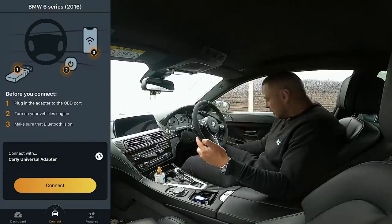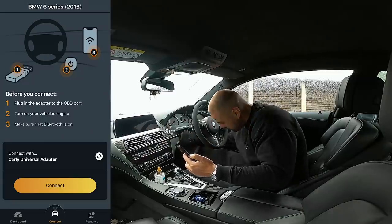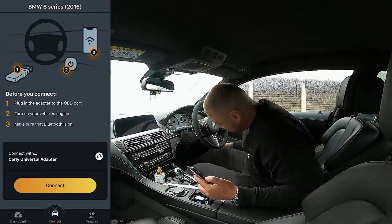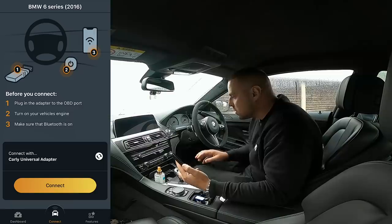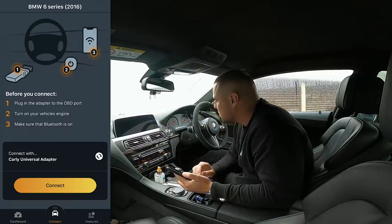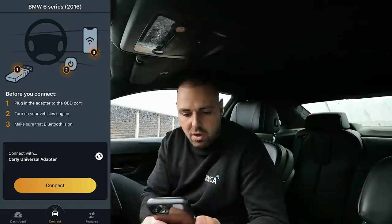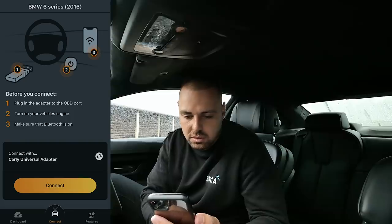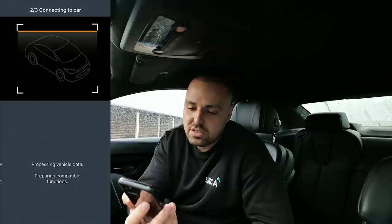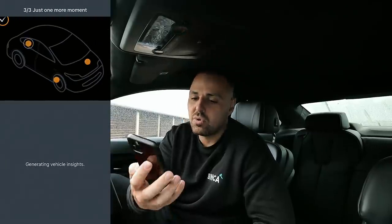Step one — plug it into the OBD port, which we've already done. Lights are on. Turn on your vehicle's engine. Ready for the noise. She's on. Click connect. This video might seem a little choppy in places — it's purely to save your time connecting to the car. We're connected. Click the health check button to see what issues I've got.